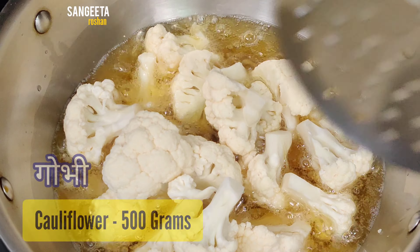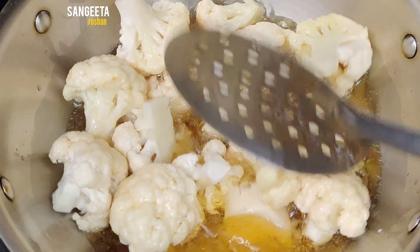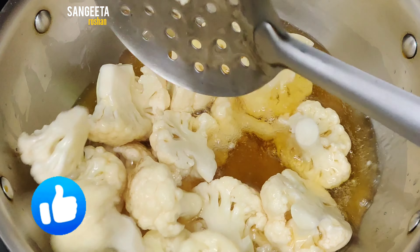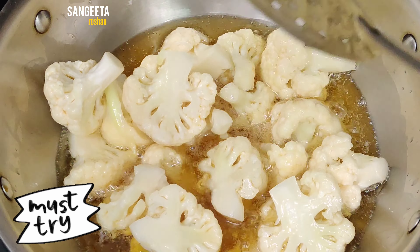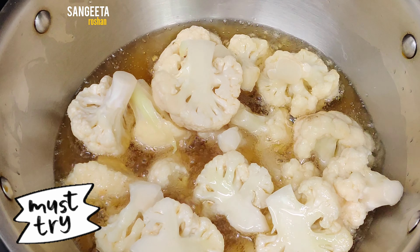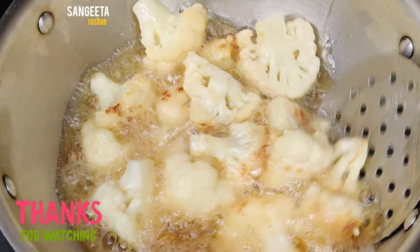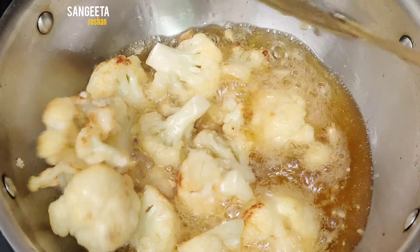Let's start making the recipe. First of all, we will take 1-2 kg gobi. We will cut it into small pieces and deep fry it for 4-5 minutes until it is light brown. The flame will be medium to high.